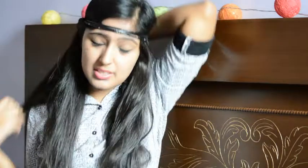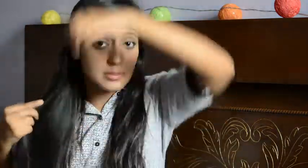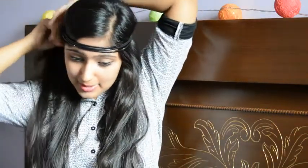So you're just going to take sections of your hair and put them inside the band. It does not have to be extremely neat and you may look a little bit goofy — just deal with it. Start putting in your hair from both sides.